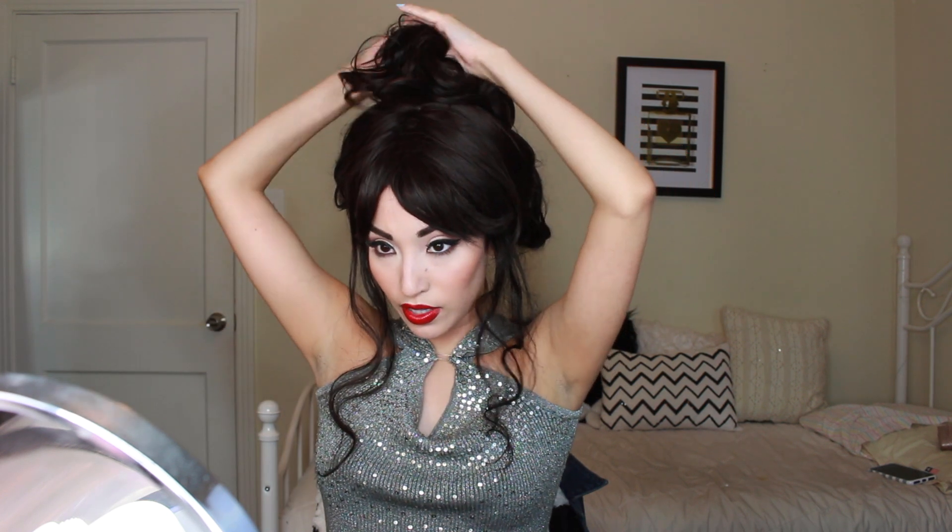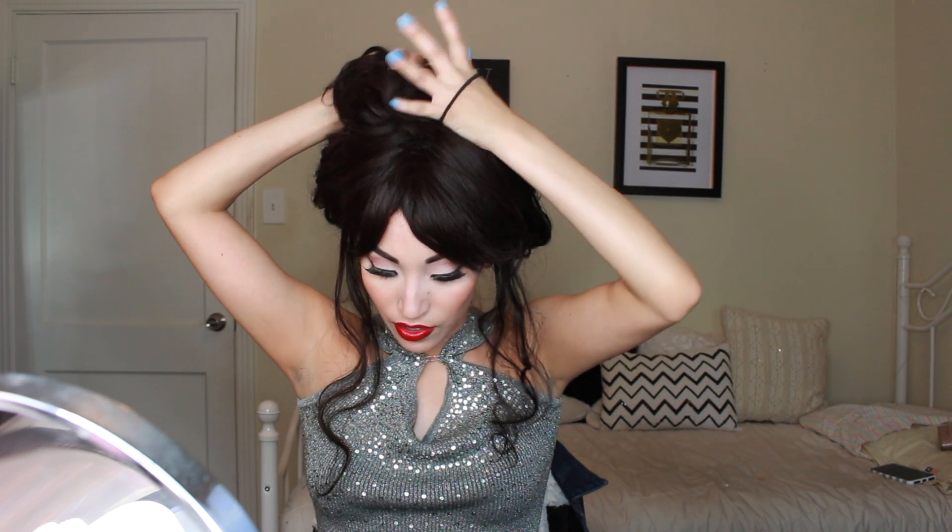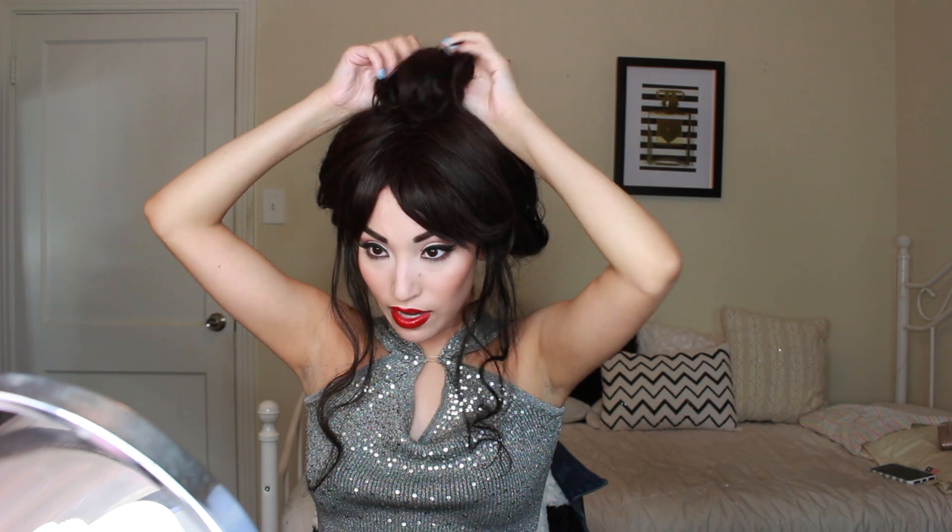If you're wearing a wig like me, we're going to pin these parts so it could look like our real hair. What I'm going to do is take a normal hair tie and kind of keep what we just did in place — taking my hair tie and putting it on top like this, and then we're going to go in there and fix that.